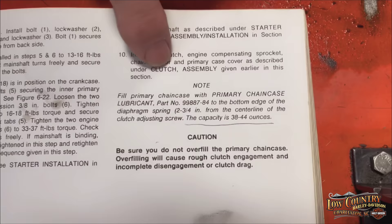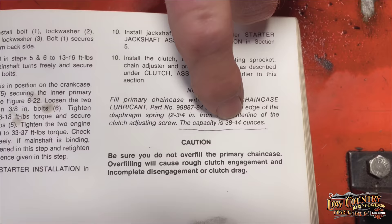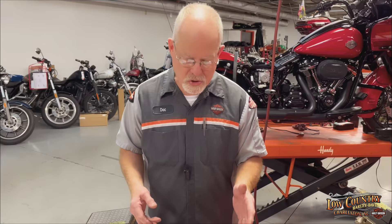For the Evolution, the capacity is 38 to 44 ounces. The 38 is when you are draining your fluid and replacing it on a regular service. The 44 is if you took the cover off and did work inside the primary — say you took the clutch out, the compensator, cleaned the whole thing up and put everything back together. That's the added ounces when it's dry, and it's in every manual. Pick the lowest number when doing a regular service.